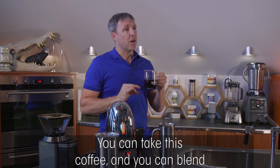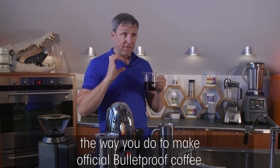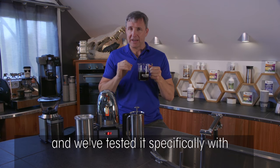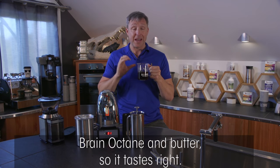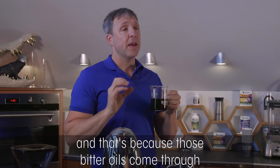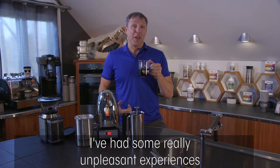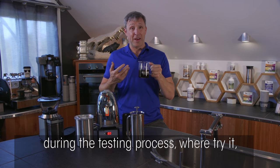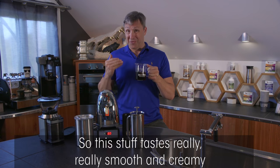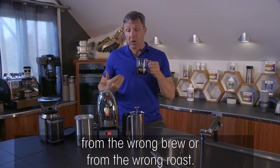You can take this coffee and blend it with Brain Octane oil and grass-fed butter to make official Bulletproof coffee. We've optimized this roast and tested it specifically with Brain Octane and butter so it tastes right. A lot of darker roasts taste awful when you add butter and Brain Octane because the bitter oils come through. I've had some really unpleasant testing experiences — it tastes good in a cup but then with butter it's just not right. This roast is smooth and creamy without that bitterness.